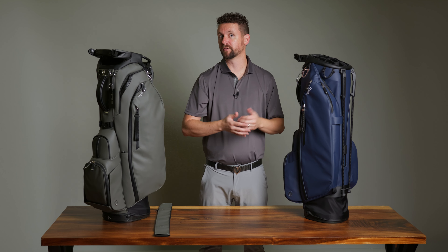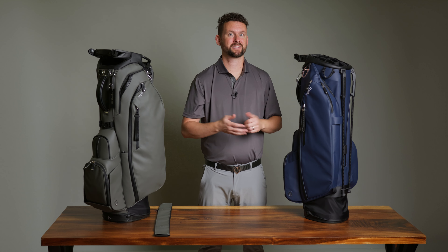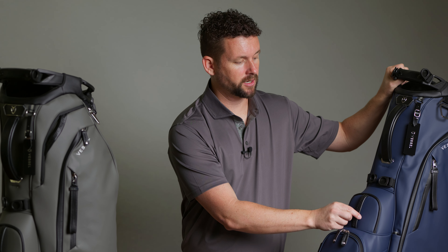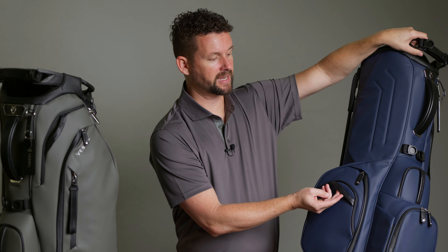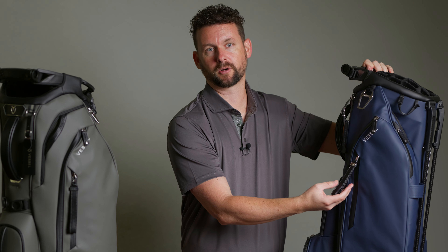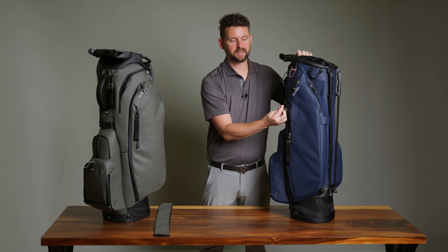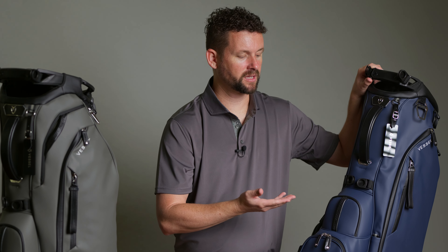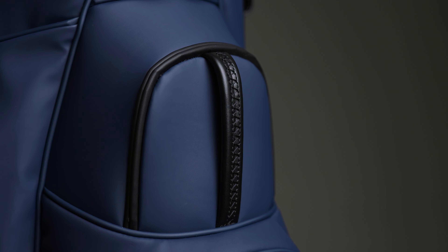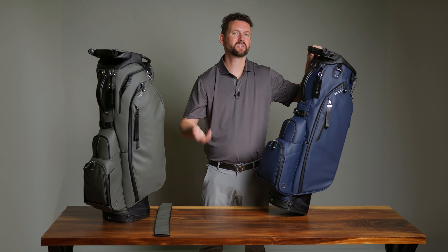Now let me share the upgrades added to both bags. We're starting with what we call our Luxe upgrades. We added genuine leather touch points on many parts of the bags — you'll see it on this handle, on the backside handle, and on the large zipper pull on the exterior personals pocket. That pocket also has a velour lining and a key ring. You'll also notice three-point stitching on our leather handles, inspired by the fine design of a luxury vehicle, to really level up the look and feel.